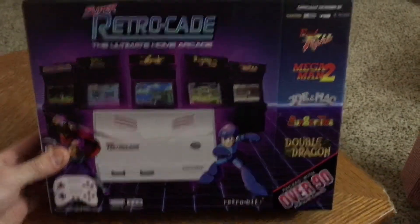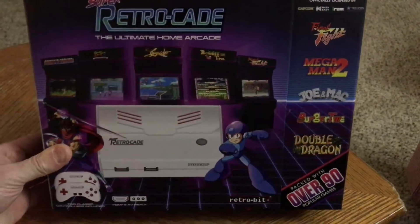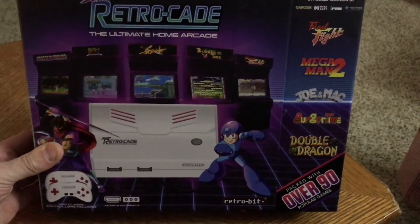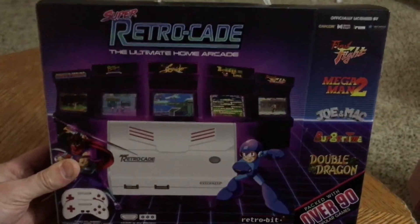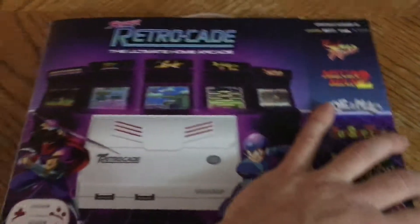Alright guys, I just got this in. I didn't think there was much of a point in unboxing the actual outer box here. I just wanted to talk about the Super Retrocade — this box, really inside and out. I didn't think I should bother showing you guys me taking it out of the outside cardboard box. What would be the point of that? We'll start with this and talk about everything that's available here.